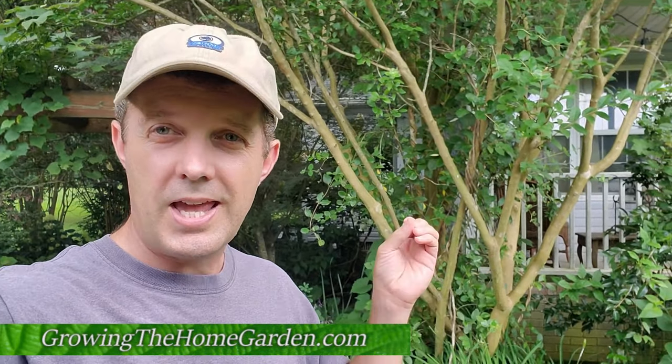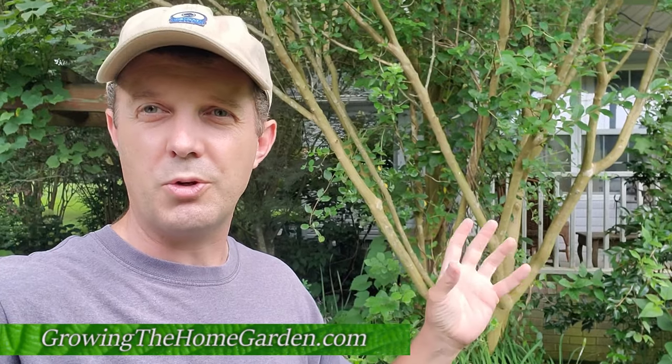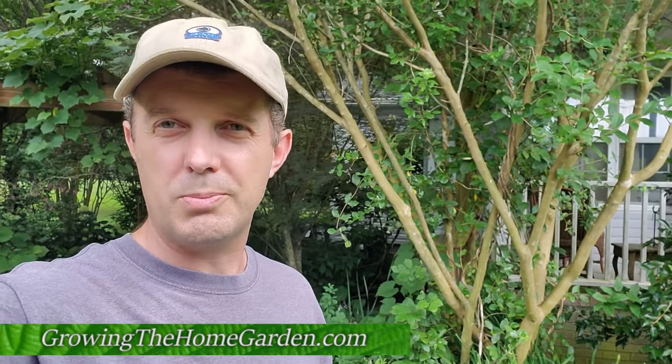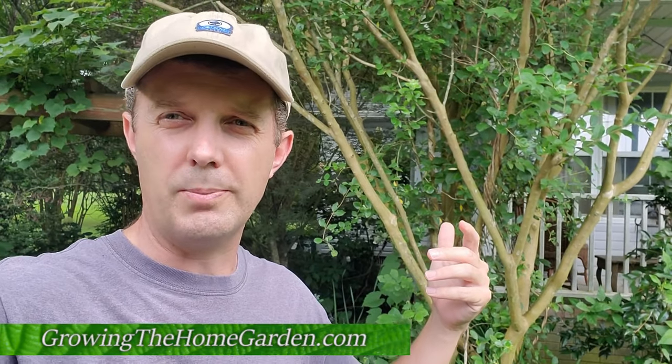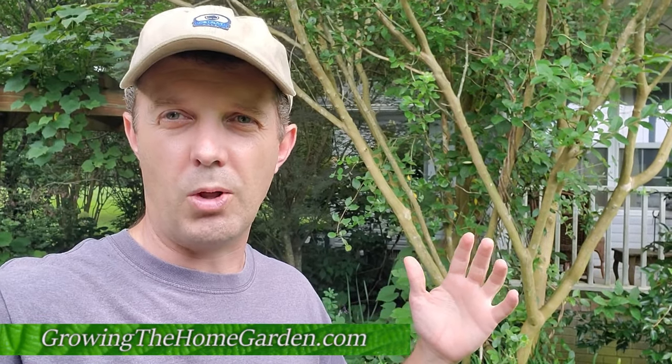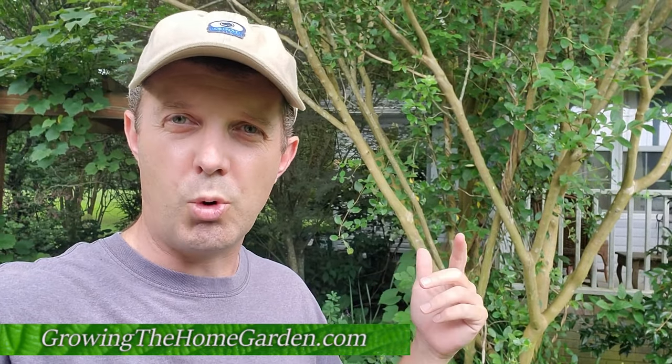Hey everybody, I'm Dave with Growing the Home Garden. Today I wanted to show you how to propagate a very beautiful tree that you can grow here in the South called the crepe myrtle. You'll see them all over the place and people love them — they come in many different colors. These particular ones are sort of a watermelon pink color and they look really great in the summertime when they're all in bloom.